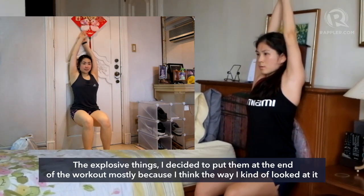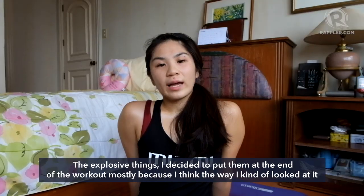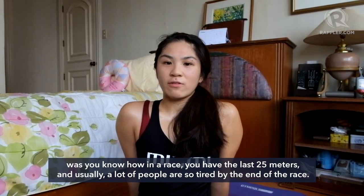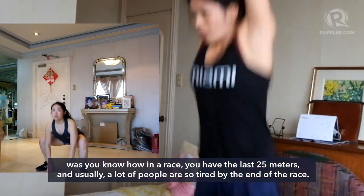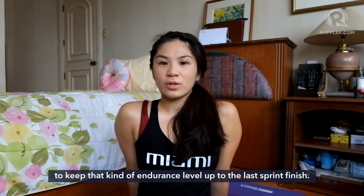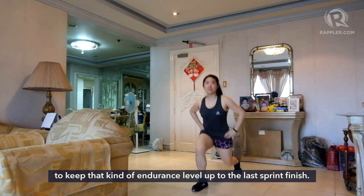The explosive exercises I decided to put at the end of the workout, mostly because — you know how in a race you have the last 25 meters and usually a lot of people are so tired by the end? I wanted to keep in mind that it's important to keep that endurance level up and finish with that last sprint.